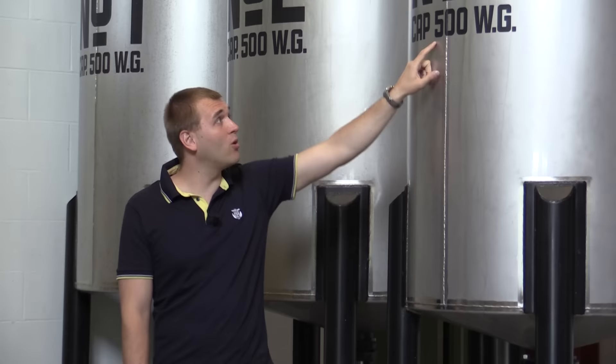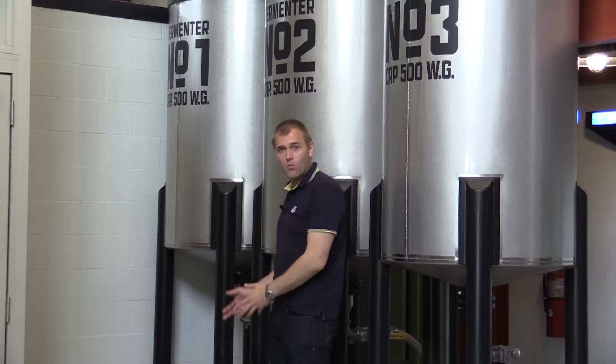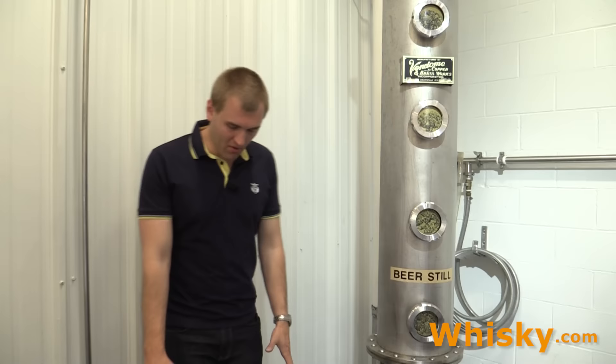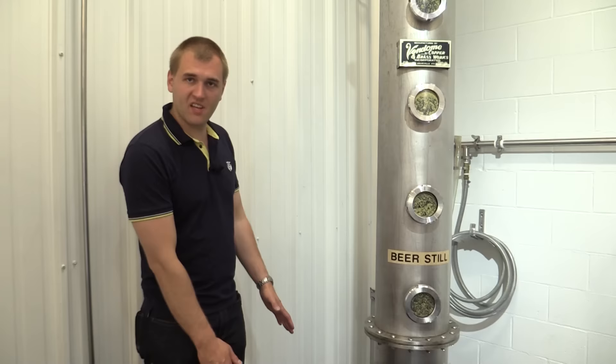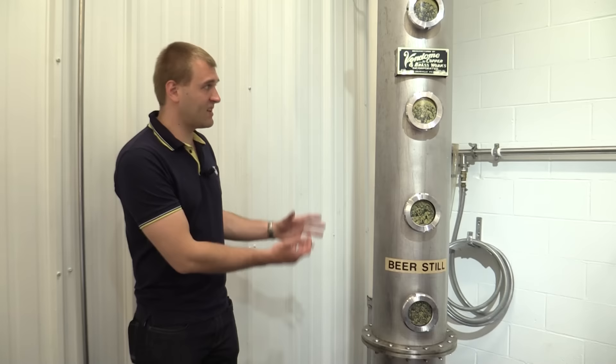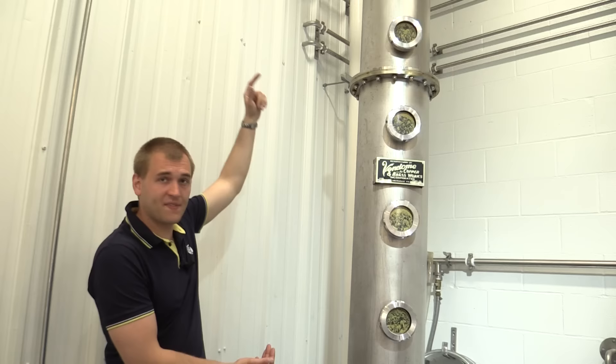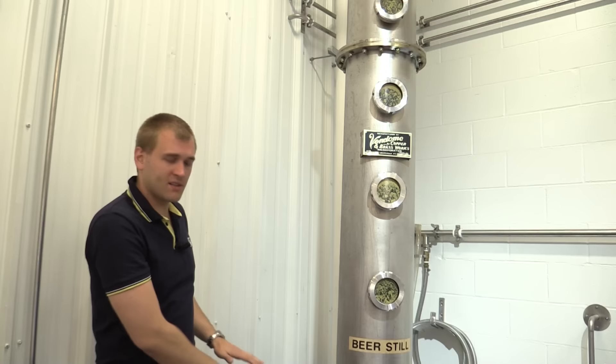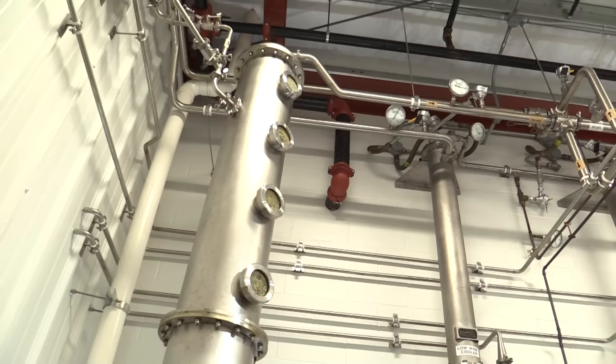These are the actual fermenters of the craft distillery — they hold 500 gallons, and after distillation that gives you exactly one barrel full of white spirit. This is the column still of the craft distillery. At the bottom we have the steam pipe pumping in steam; the steam rises and the beer from the fermenters is fed in from the top. These two interact, all the alcoholic vapors rise to the top, and the rest of the beer is collected at the bottom and added back to the fermenters as the sour mash.